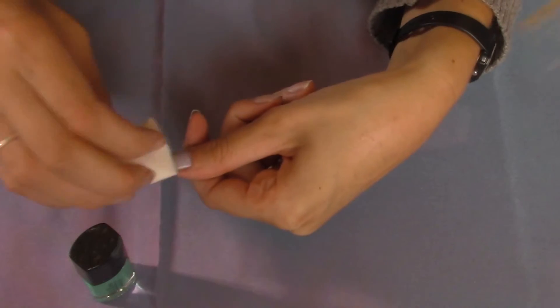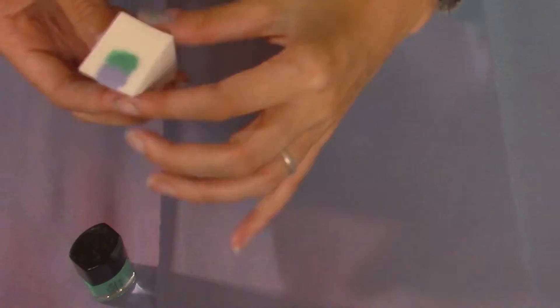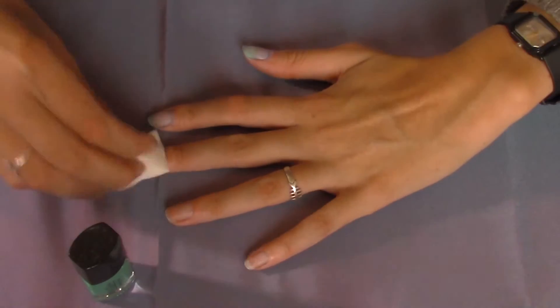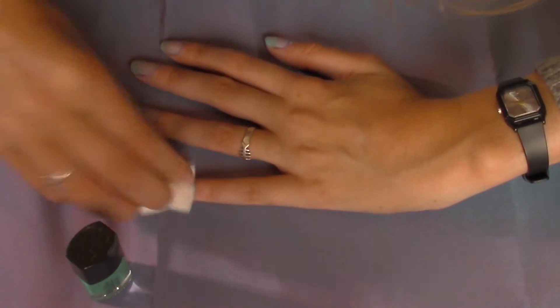See, there's my thumb, and then I just pat it on the rest of my nails as well. Of course the first coat is very thin, so we will have to do this a few times to get it really covering the nail.